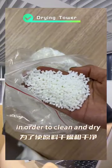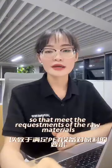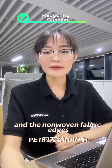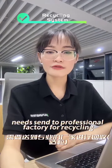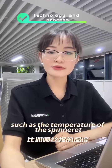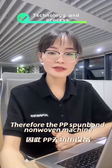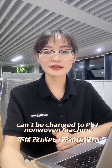In order to clean and dry the material to meet the requirements of the raw materials, PET requires a drying tower. PP has a recycling system for fabric edges, but PET does not — the fabric edges need to be sent to professional factories for recycling. Parameters such as the temperature of the spinning nozzle, aluminum bellow, and extraction speed are also different. Therefore, a PP spunbond non-woven machine cannot be changed to a PET non-woven machine.